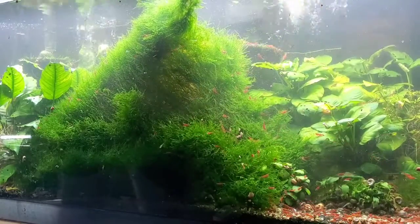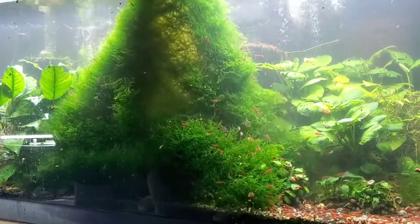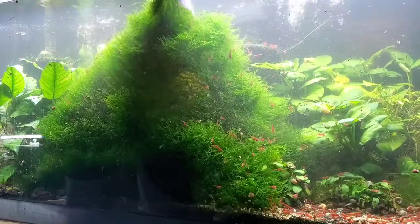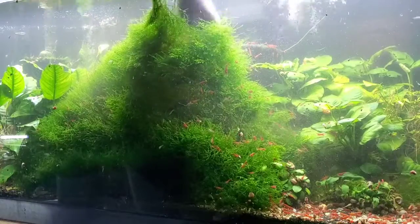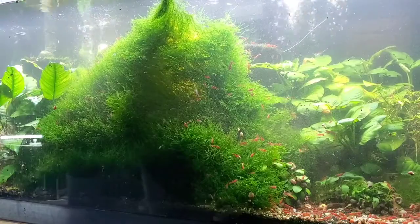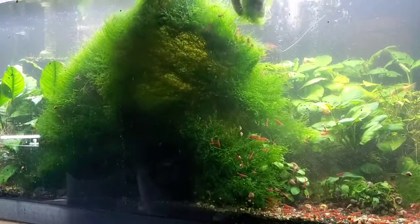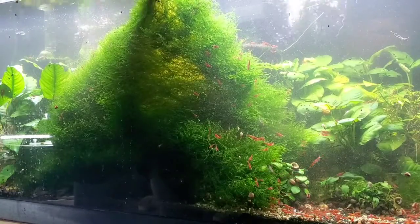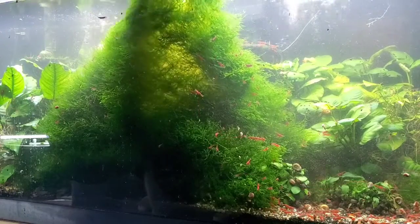I don't have a buyer lined up for this moss, which I try to do before I go and rip it out, but I've got some time so I figure I'll go ahead and do this. I probably will end up doing the shrimp culling but I'm not going to be able to cull all the shrimp. What's underneath there - there's some dead moss but not a lot, not as much as you'd expect. I really don't want to have to do this because this moss looks so good.